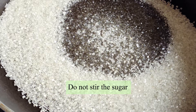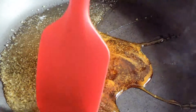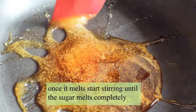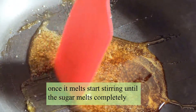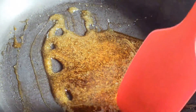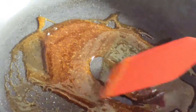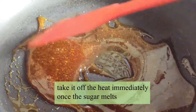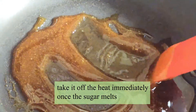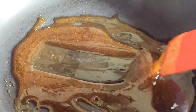Let's start with sugar. I will fill it in the middle and add some sugar granules. Now I will put it in the pan with water.